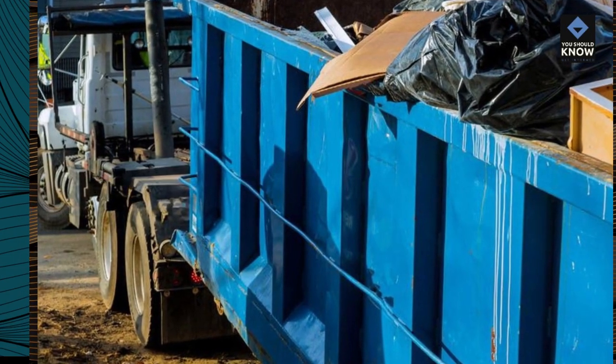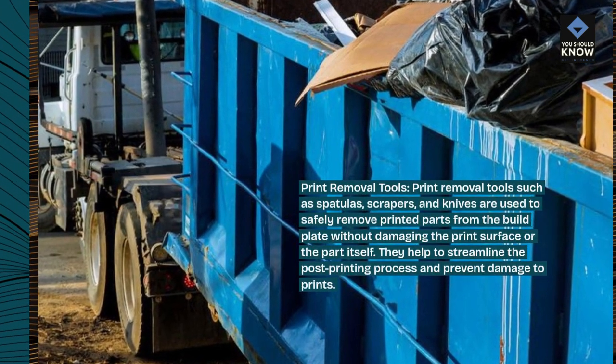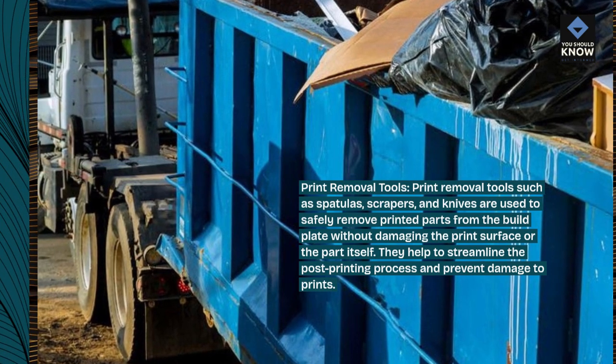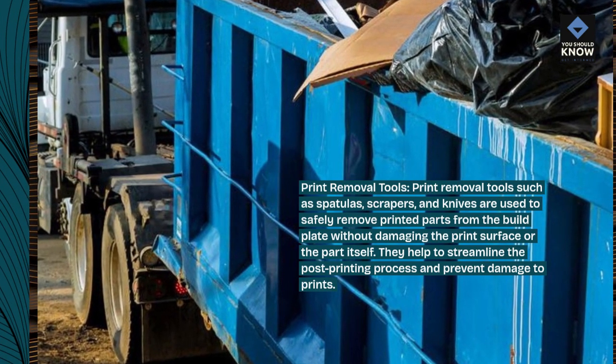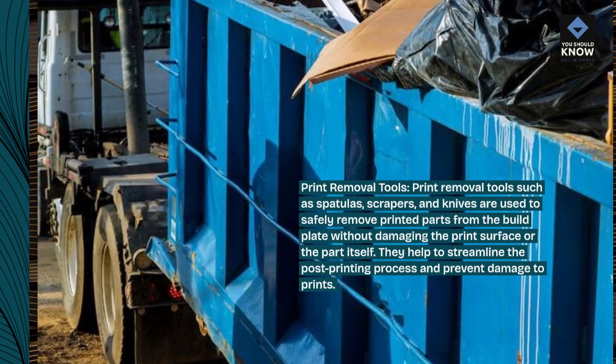Print removal tools. Print removal tools such as spatulas, scrapers, and knives are used to safely remove printed parts from the build plate without damaging the print surface or the part itself. They help to streamline the post-printing process and prevent damage to prints.